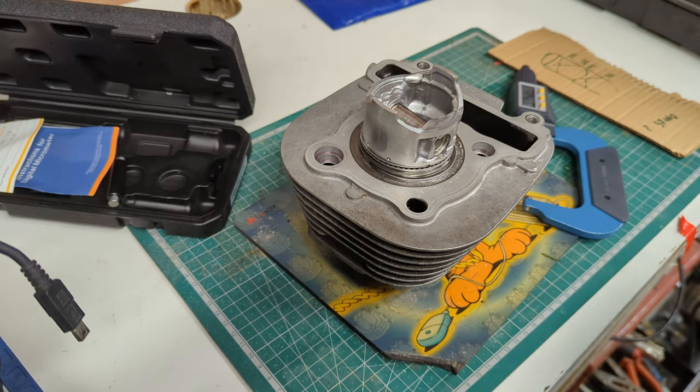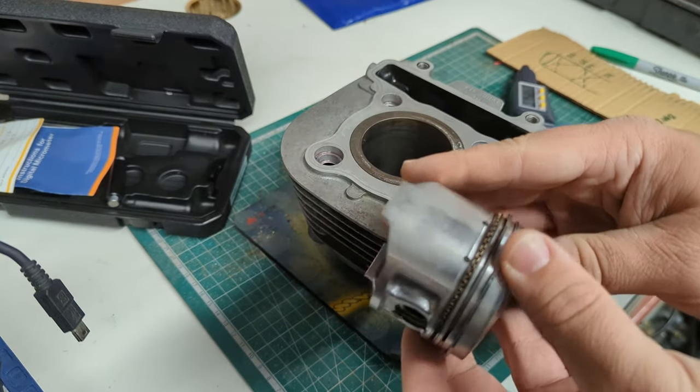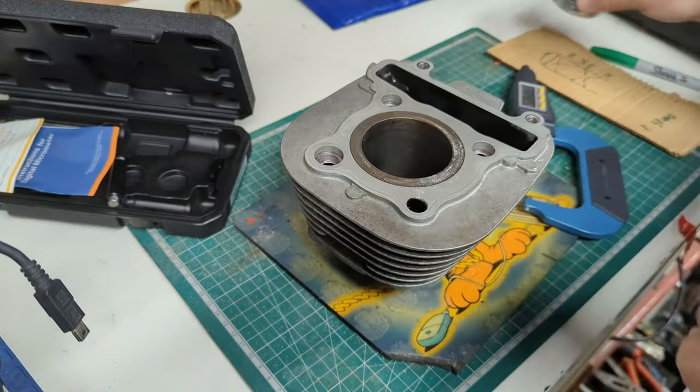I happen to know that's grossly out of spec. The skirts on this piston are worn, and if you just take a look, your eyes can tell you that — they're all scuffed up and beaten up, and there are associated wear marks inside the bore. So that's the piston.